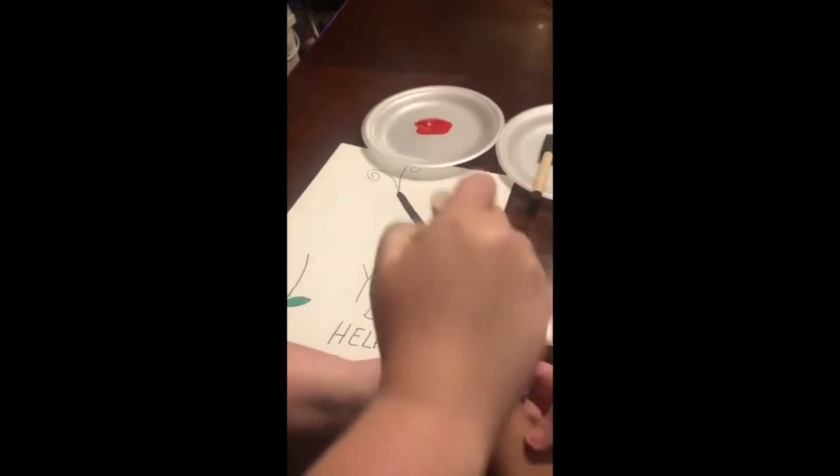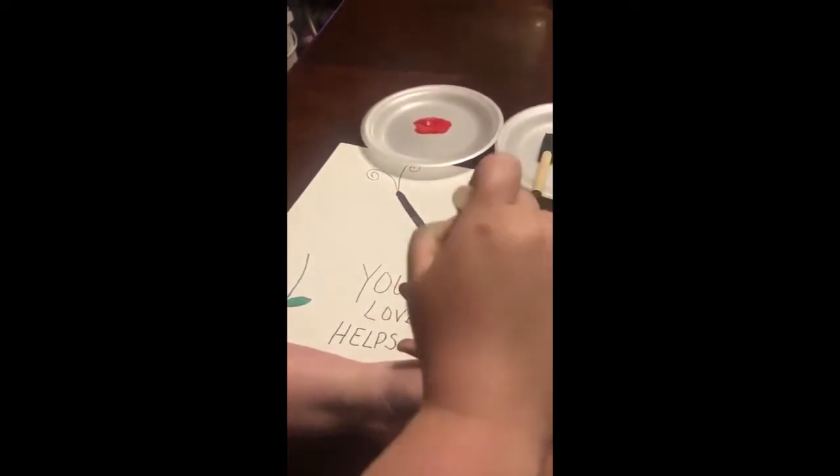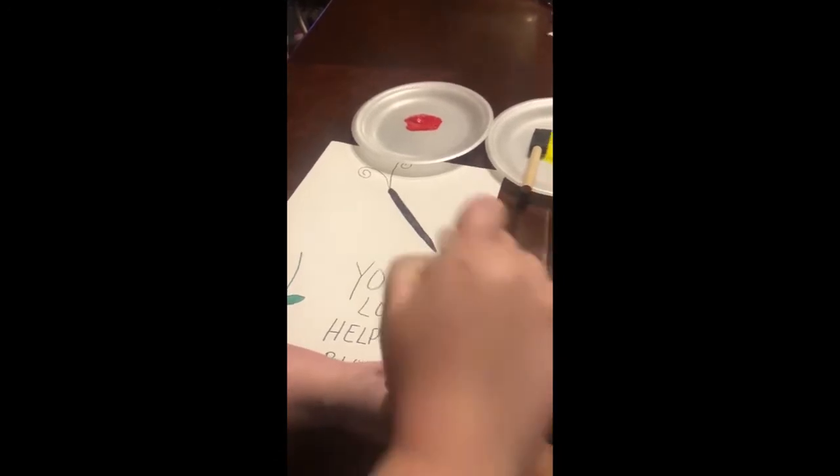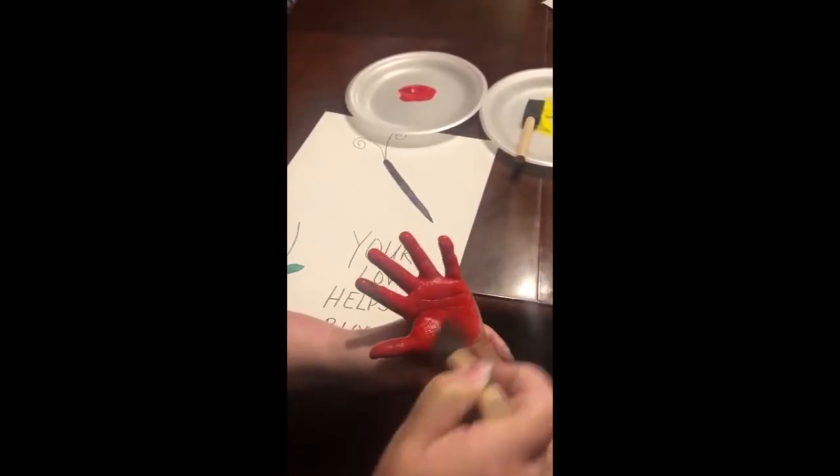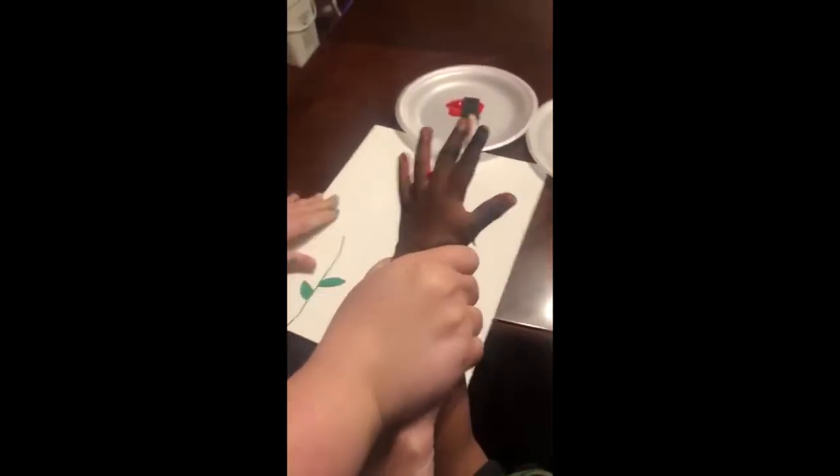Hold your hand up, hold it up like this. There you go. Okay, now we're going to put it over here.